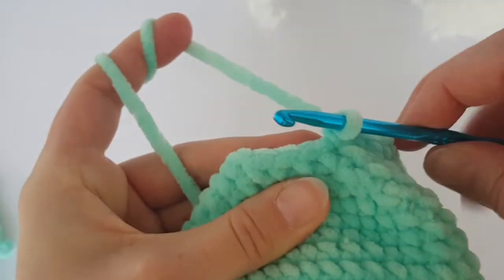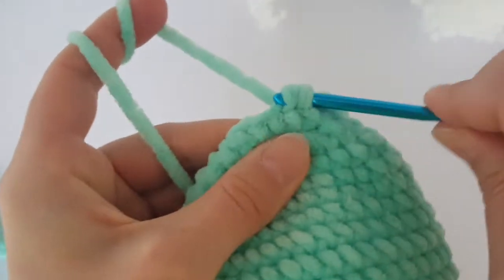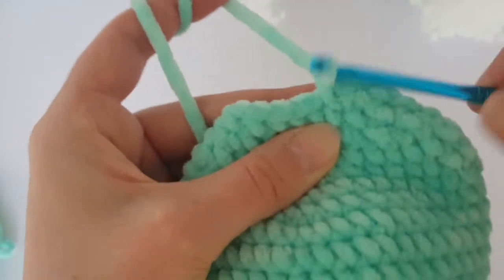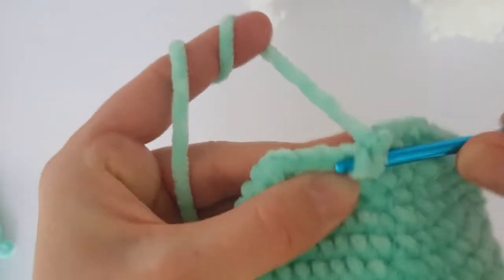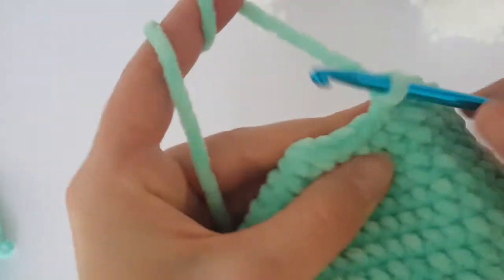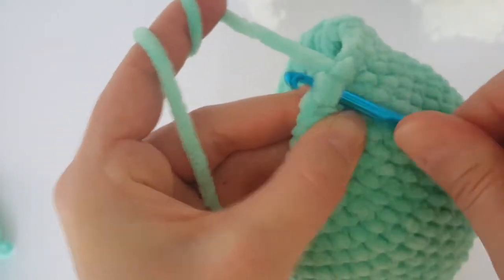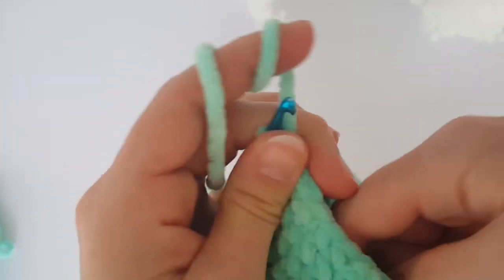Now I am going to decrease every 3rd stitch. Decrease on the beginning — make 2 single crochets together — and then make just 1 single crochet in the next 2 stitches. Now decrease again — make 2 single crochets together — and continue working 2 single crochets together every 3rd stitch all the way around. You can fill it in with stuffing now. Continue working and meet me back again.